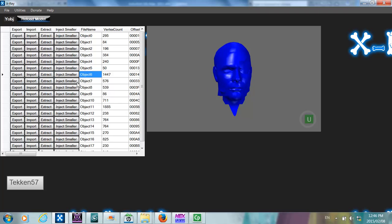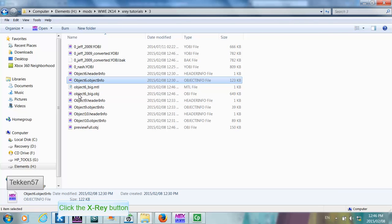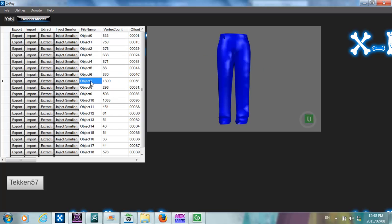So now we're going to extract the header and the object info just as before. Usually we would inject this directly into the model we're going to use. However, there are a number of things that need to be done first. We need to identify where we're going to inject this into the Nash model. You need to find an object with greater than 1447 vertices. Object 7 in the Nash model, which is an expanse object with 1600 vertices, should do the trick.